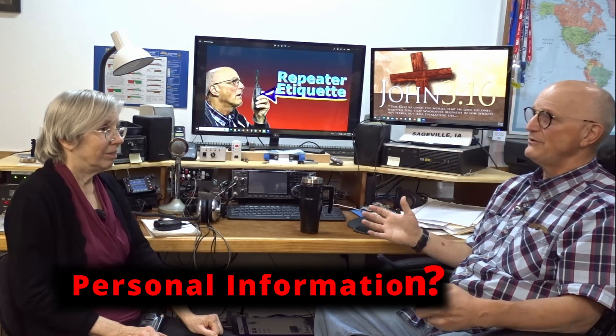Should I avoid using private personal information? Well, that all depends on you. It's a public resource and many people could be listening. If you don't want the world to know, don't say it on the repeater. That takes care of the majority of the do's — now let's turn our attention to a few things that we should absolutely not do.